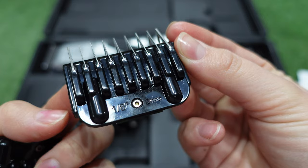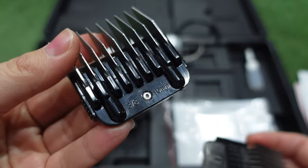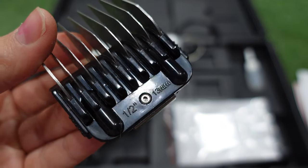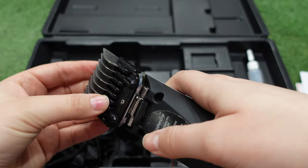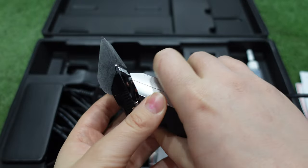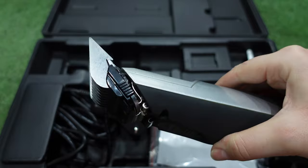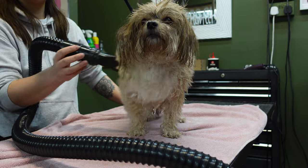The set also comes with four guides in different lengths — in this set I got a 3mm, a 6mm, a 10mm and a 13mm. Today I'll be using the 13mm, but you can use whichever length you've got as it all has the same outcome, just different lengths. To put your guide on, hook it over the back of the 10 blade and then push it over the teeth so it locks on. Make sure it is secure, otherwise you're going to end up with a very bald dog. Now you're happy with how to set up your clippers, let's get into the grooming.